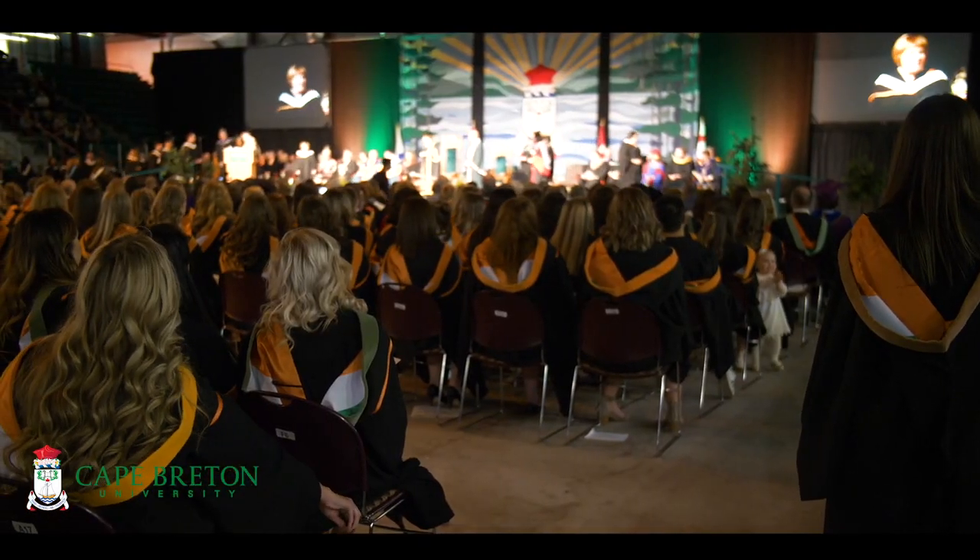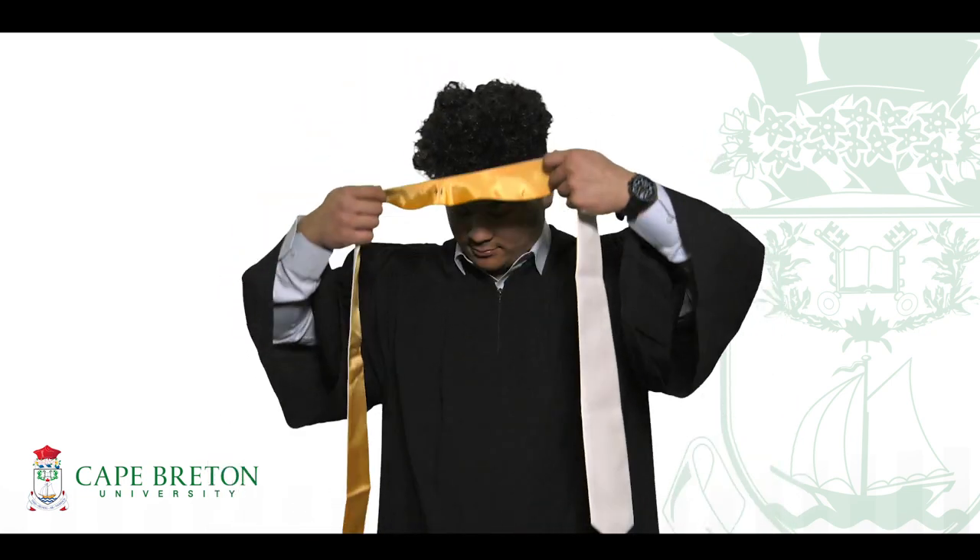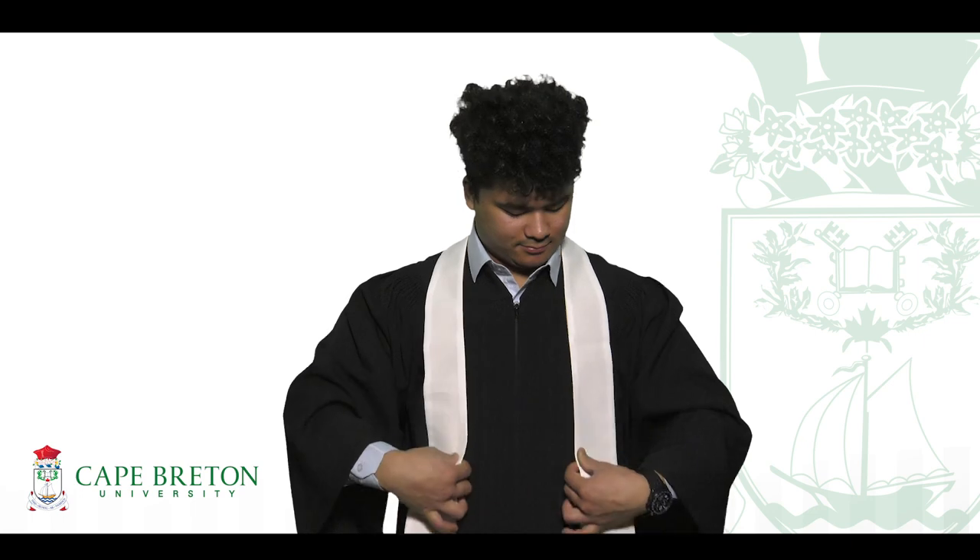So now, let's get down to business. If your program has a stole, place the thinnest part on the back of your neck. If you're wearing a collar, you can tuck it under. Then just let it flow free.